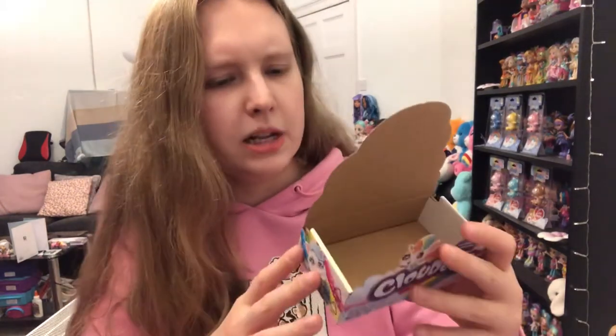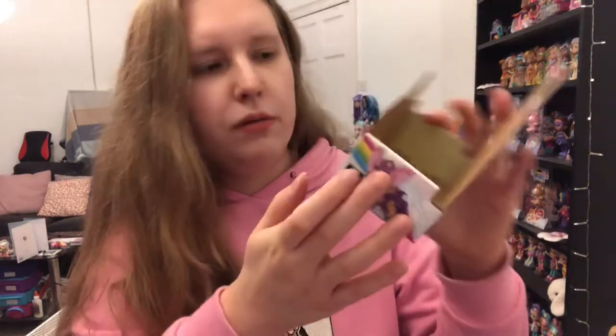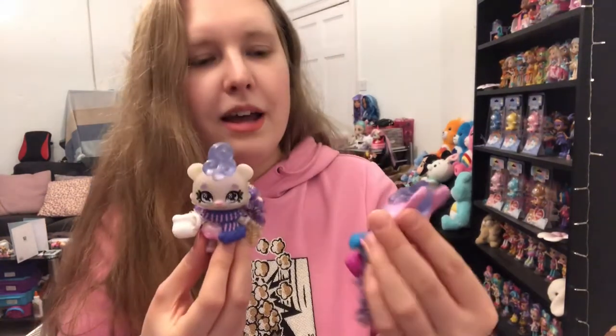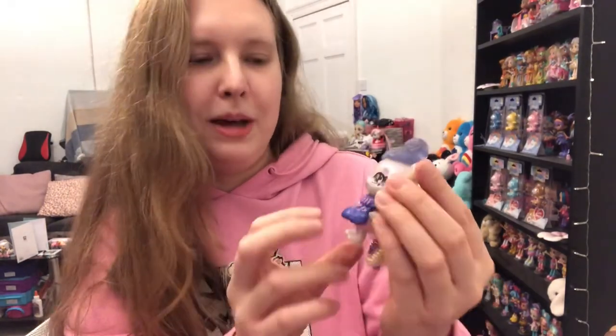I'm actually kind of curious what brand makes these. Mattel? I think — oh, Mattel makes them! Yeah, fair play to Mattel, they're really really cute toys, I love them. Thank you guys so much for watching. Leave me a comment down below — which one is your favourite? Do you like the polar bear, do you like the bunny, or this really cute little kitty? I think I like the polar bear — it's my favourite actually. I think it's so cute, I love polar bears, and I love that it comes with a little mug. That's super cute. Please like and subscribe and I'll see you all very soon. Bye bye!